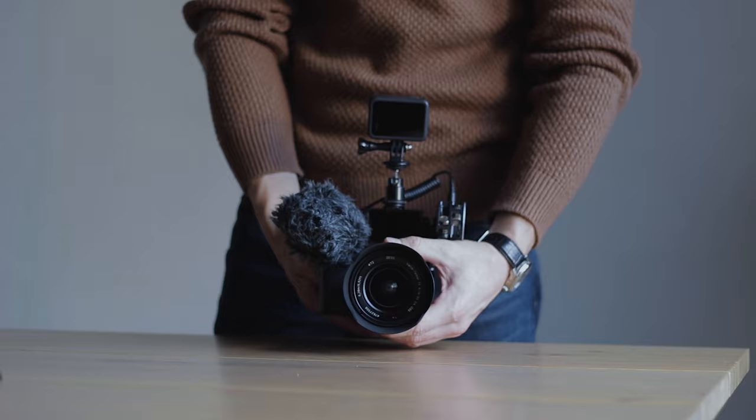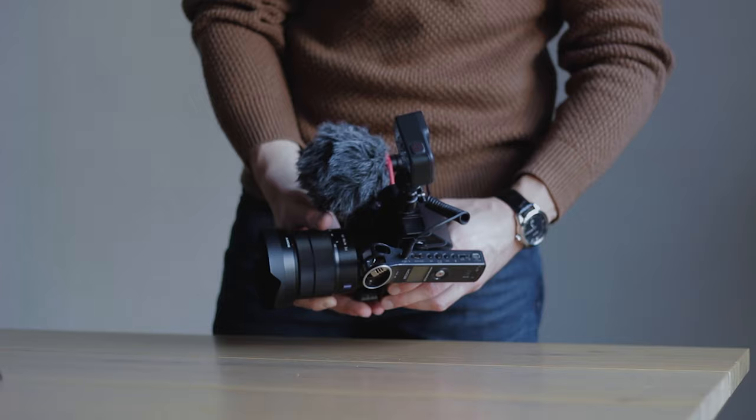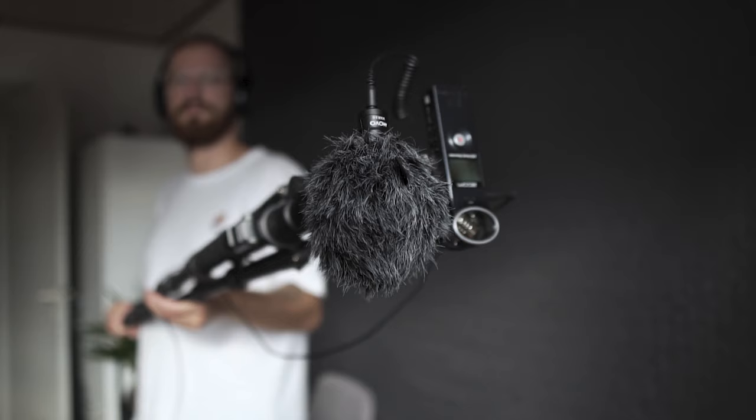Alternatively, you can swap the phone with an external recorder. I bought this Zoom H1 a million years ago and it's just so worth it, as I can mount it on the camera, on a microphone stand, or have it in my pocket when I'm using it with a lavalier microphone — just like in a situation like this.